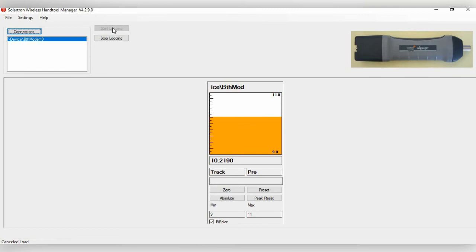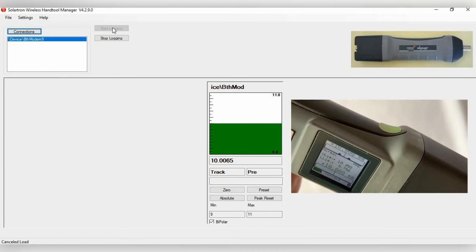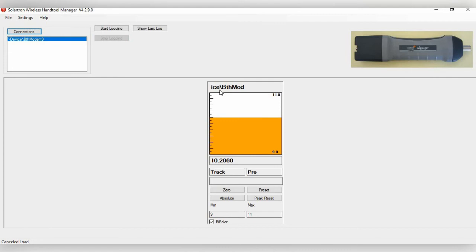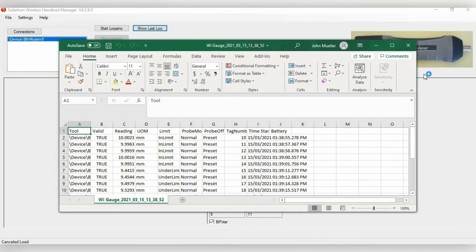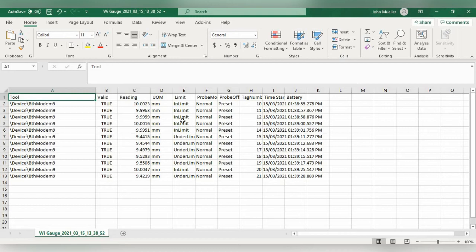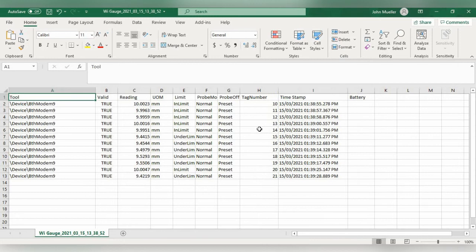You'll also notice the lower button on the side changes from green to red when a measurement is outside the tolerance limits. Once finished, click Stop Logging and then Show Last Log, which opens the data by default in Microsoft Excel. The spreadsheet shows the tool name, valid reading, actual reading value, unit of measure, in-limit and under-limit status, timestamp, battery status, and tag number.